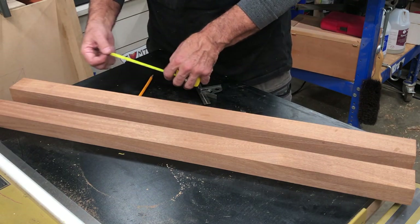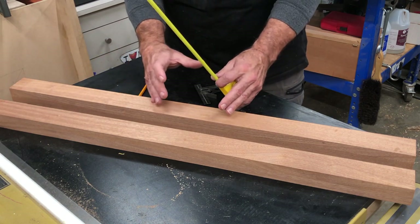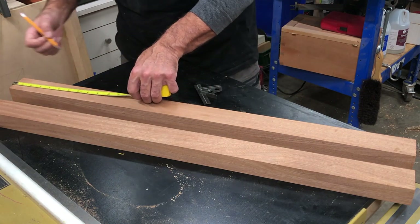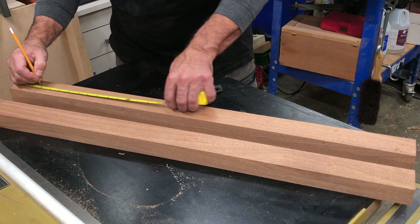What you should do is just mark them every six inches, because you need at least six inches between hats so that they hang nice. I'm going to come three inches off the ends and then go every six inches from there.